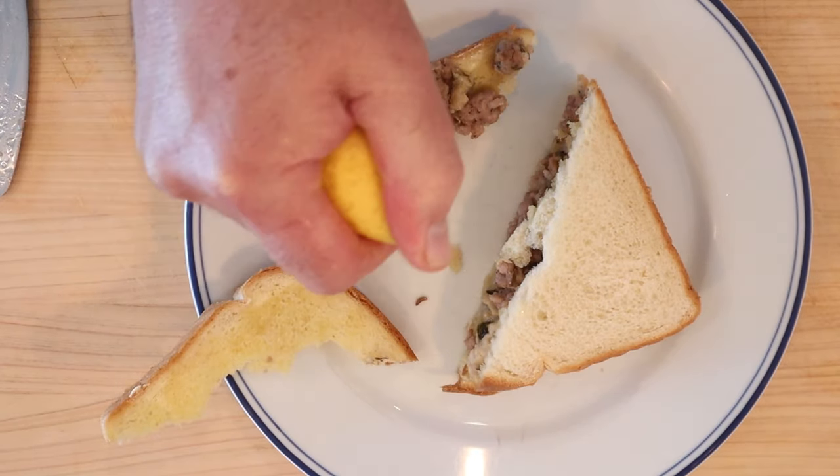I think I do want to plus this up. I add a little lemon juice — I think that'll brighten things up nicely. Okay, let's give this sausage and oyster sandwich plus a little lemon juice a go.